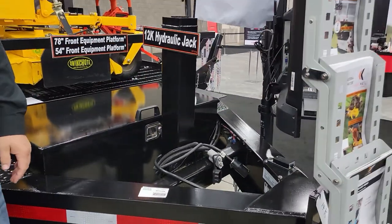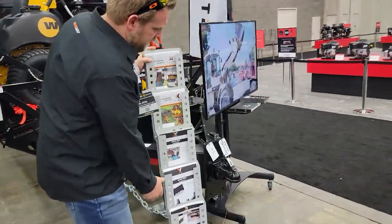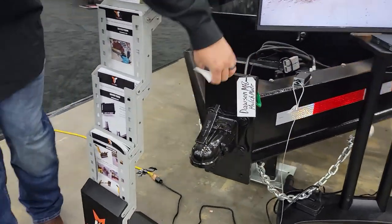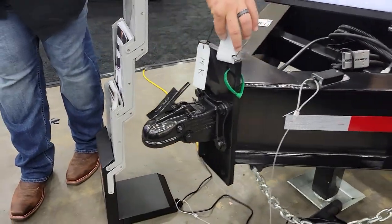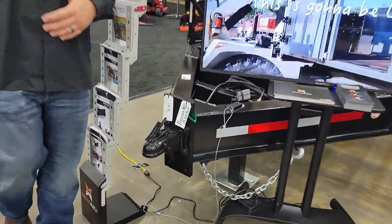Now that we're up here in the front, we'll talk a little bit about the hitch. It is adjustable — it's on a massive three-quarter-inch steel plate. It is adjustable vertically; you can see the holes underneath these tags. And yes, this trailer was sold months before the show.